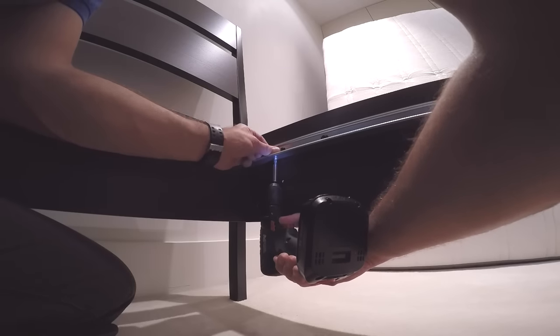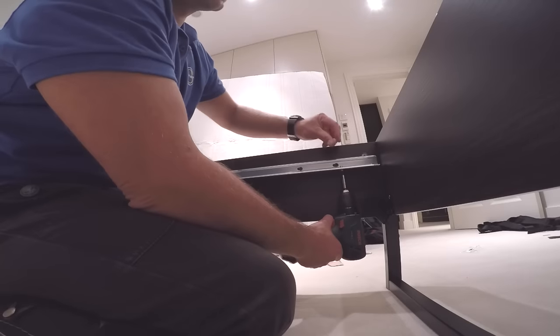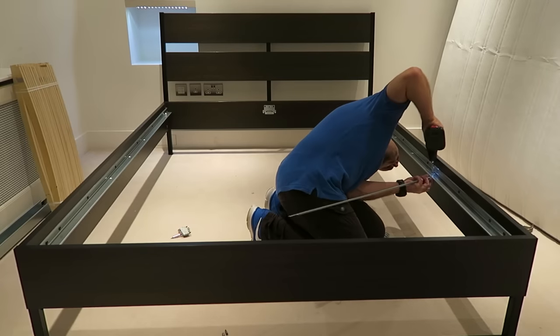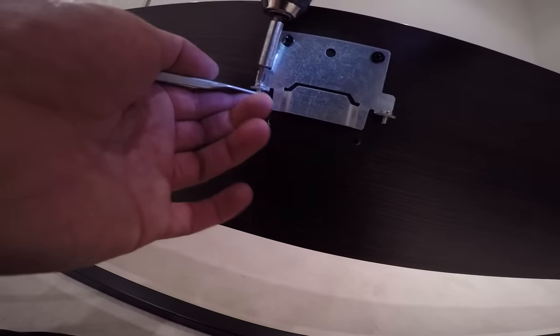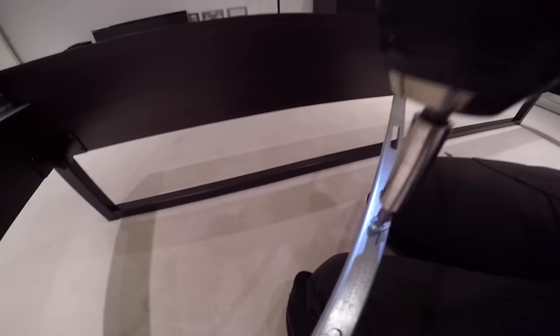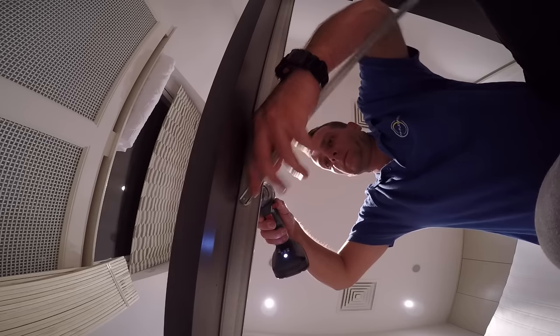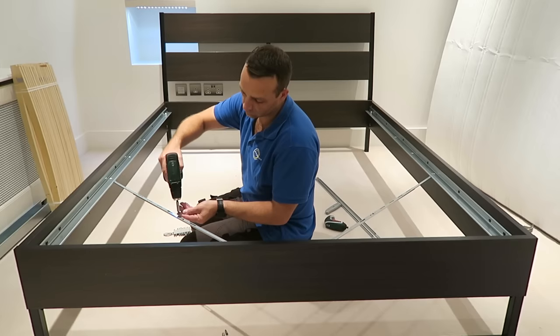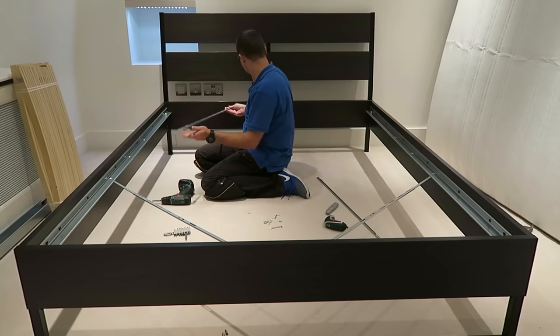These plastic stoppers are going to stop the slats from sliding up and down. Screw the plastic on the top. These are the rails which hold the bed in the right position — you'll have four of these. There are those two small screws: attach them, one on the rail and one on the front and back panel, and secure it in the middle.